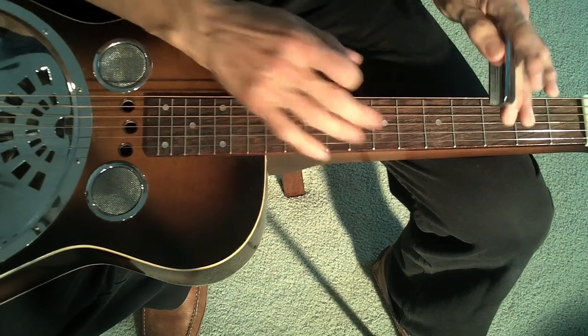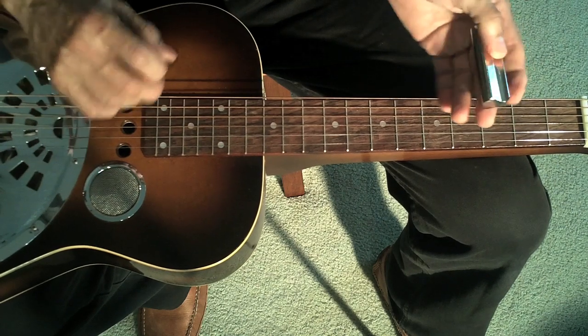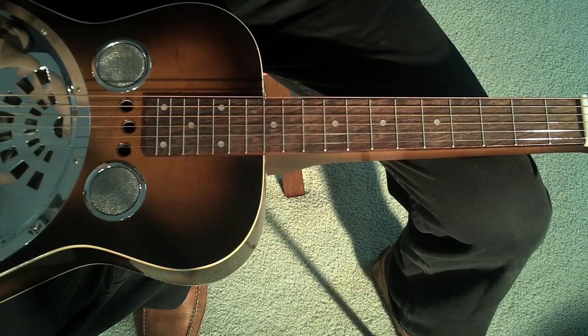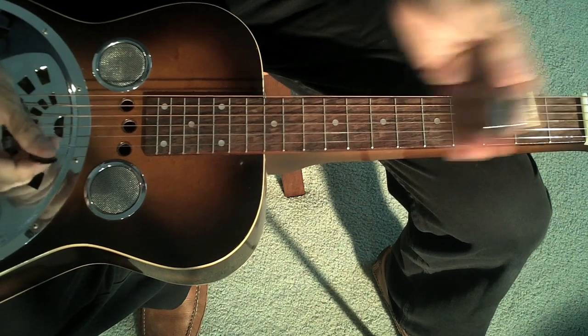What's great about it too is that because you're fretting with the bar, you can get notes in between — a little flat — and it's very vocal-like again. So the target is always to use your ear to be in tune, and the vibrato will keep it in tune.